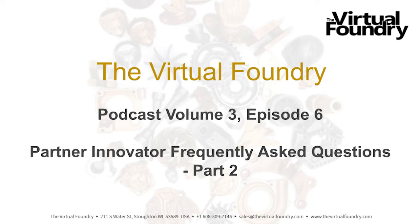Welcome to the Virtual Foundry Podcast. This is Volume 3, Episode 6. Today is Friday, June 3rd, 2022. The time is 10:59 a.m. here in Southern Wisconsin, and the temperature is an absolutely lovely 70 degrees Fahrenheit — that's 21 degrees for you Celsius users. The sun is shining. It's an absolutely perfect day, and we've got about 10 more of these in our future. I plan to relish every minute of it.